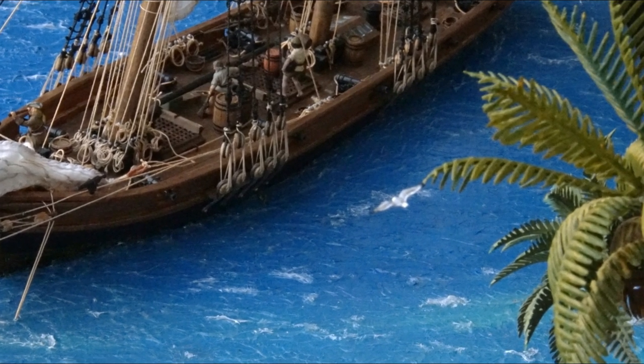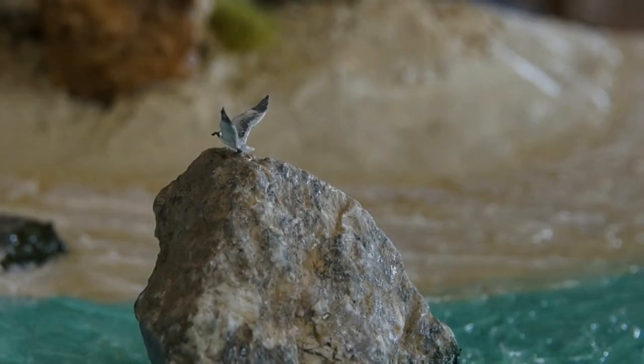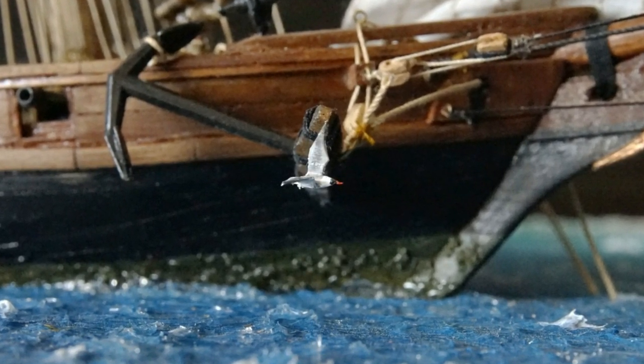Today I'll demonstrate my method of creating scale model birds using nothing more than paper and modeling clay, suitable for any mid-size scales like 1:72, 1:76, or HO scale for model trains.